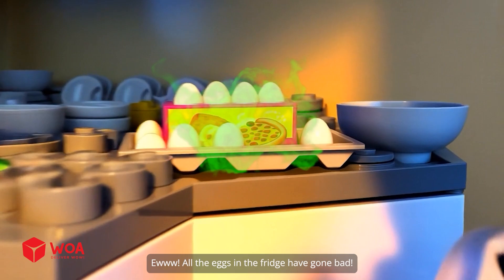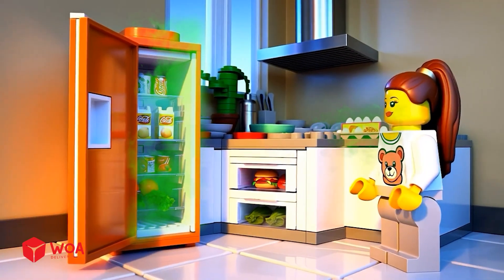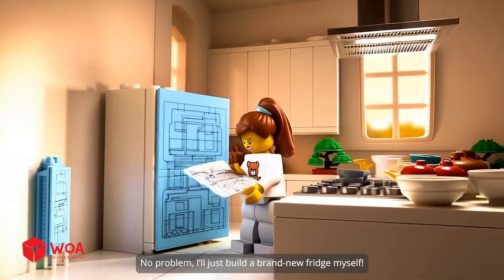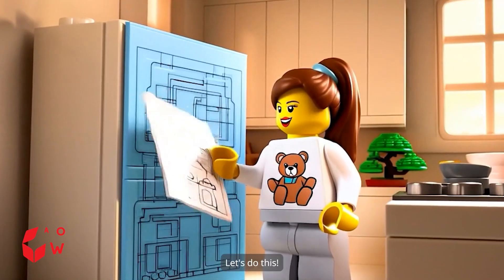Ew, all the eggs in the fridge have gone bad. Everything's spoiled, I need a new fridge now. No problem, I'll just build a brand new fridge myself. Let's do this.